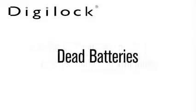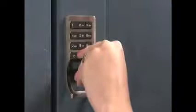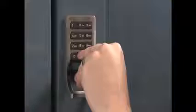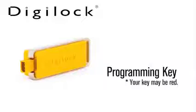Dead batteries. To determine if the batteries are expired, you must use the manager bypass key, which has an external power source to power the lock. Simply insert a registered manager bypass key to the key slot for 30 seconds. Remove and immediately reinsert the same key to unlock the lock. Note that the programming key will also supply bypass power to the lock in case of battery failure.